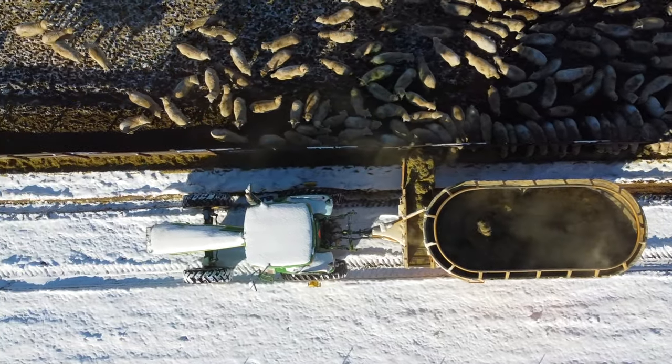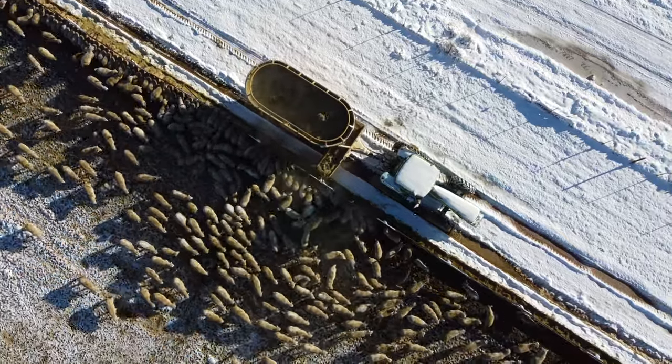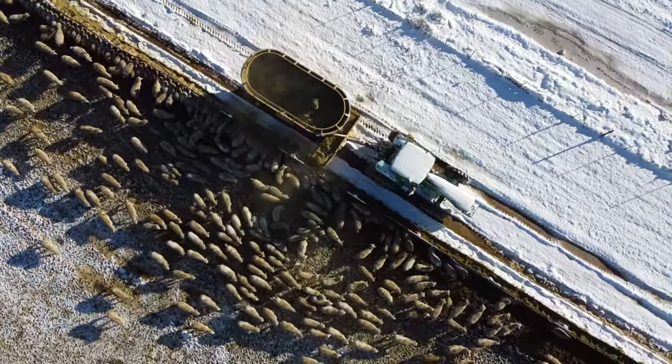Inside the mixer there are two screws that mix the feed and push it to a conveyor in the front. The conveyor then kicks it off to the side and into the mangers for the lambs.